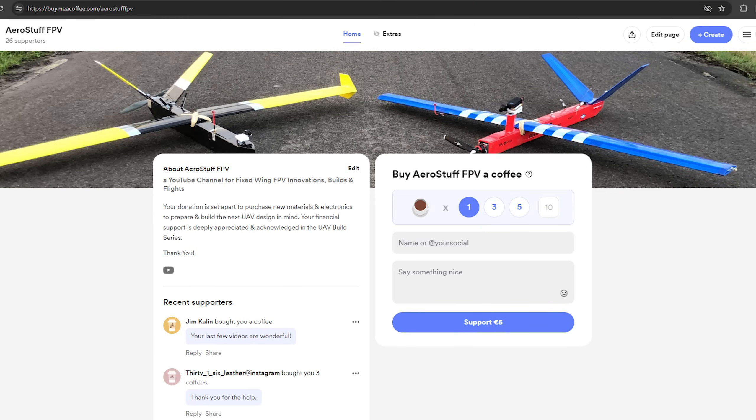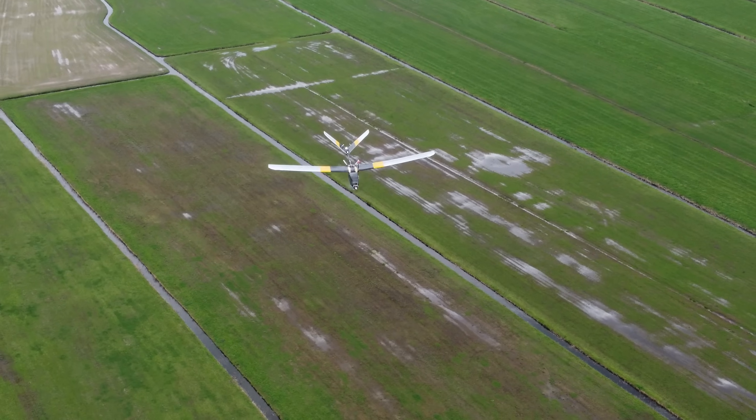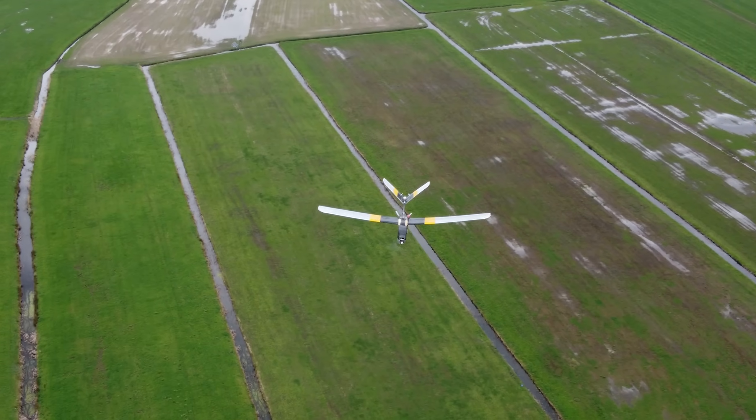If you'd like to support me as well, feel free to check out this page on buymeacoffee.com and to get me going in these midnight build sessions, because yes, this great hobby of mine kind of got out of hand and I'm doing my best to document it all for you guys.